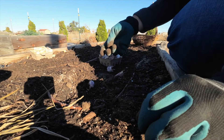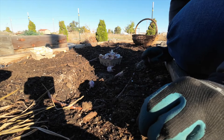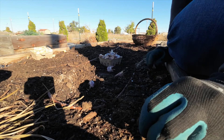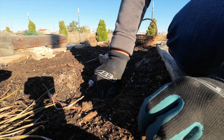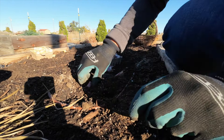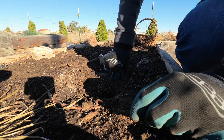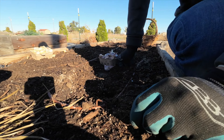I live in zone six so I don't mulch it or anything like that. Once I plant it I just leave it, wait for springtime, and watch it start coming up. I'm just going to take the clove and push it in with my hand, just about the length of my thumb — probably two inches deep. Then I'm going to come down maybe three to four inches and do the same thing, continuing until it's all planted.